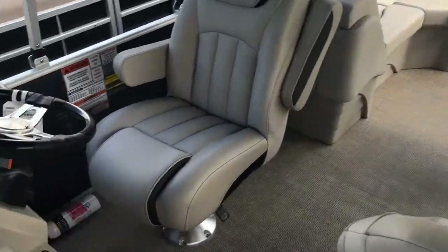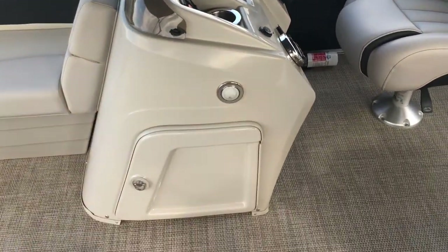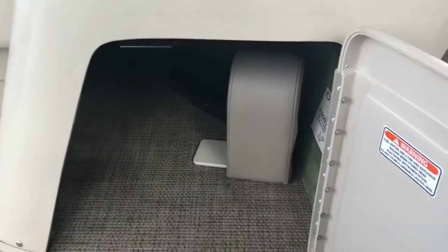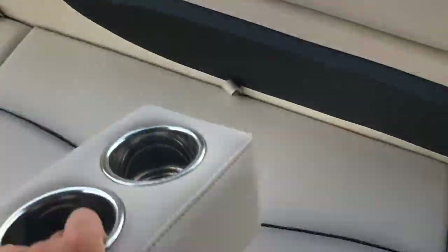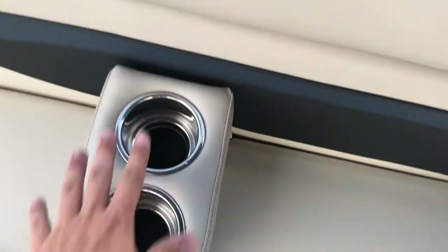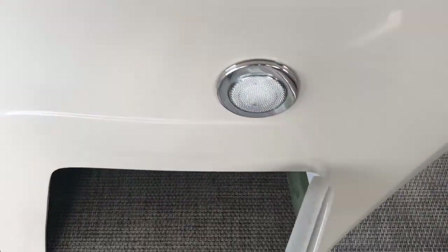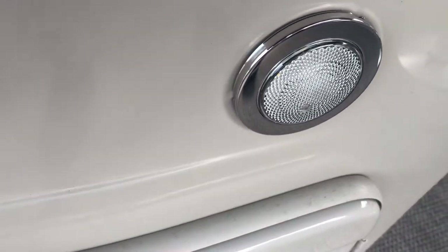Moving back, we have the helm for the boat. Directly underneath that we have a small lockable compartment which opens up for storage. Currently in this compartment we have a portable cup holder which can be easily picked up and moved anywhere throughout the boat. Just above our lockable compartment we have a small interior courtesy light.